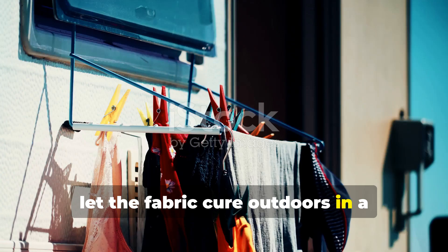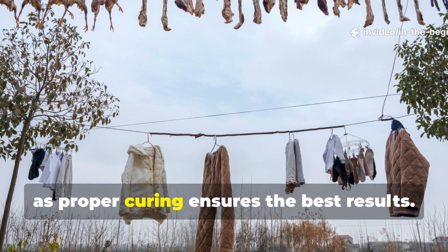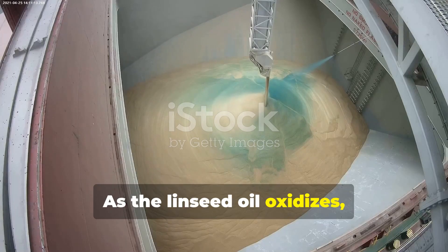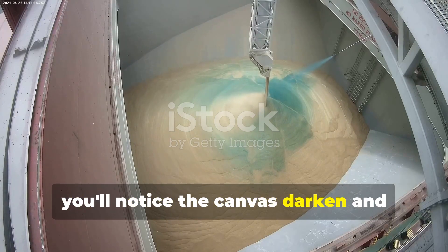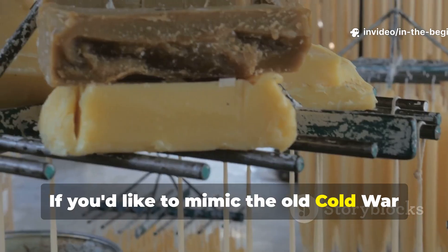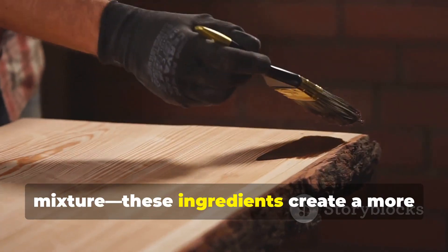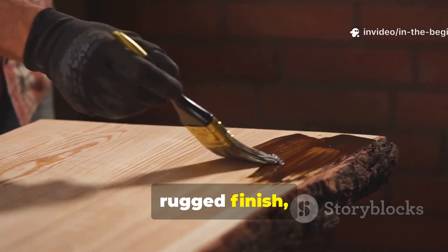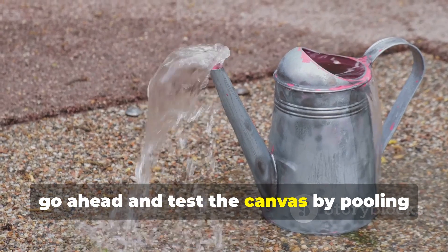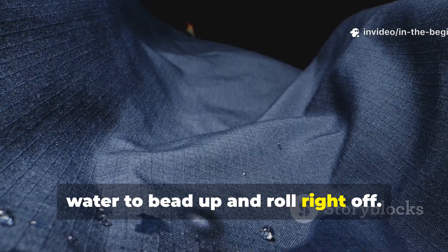Let the fabric cure outdoors in a well-ventilated area for several days. It's important not to rush this step, as proper curing ensures the best results. As the linseed oil oxidises, you'll notice the canvas darken and stiffen just a bit while becoming water-resistant. If you'd like to mimic the old Cold War approach even more closely, you can add beeswax or pine tar to the mixture. These ingredients create a more rugged finish, especially for gear that'll face frequent abrasion. Once everything's cured, test the canvas by pooling water on the surface — a properly treated canvas will cause water to bead up and roll right off.